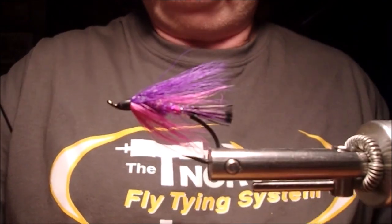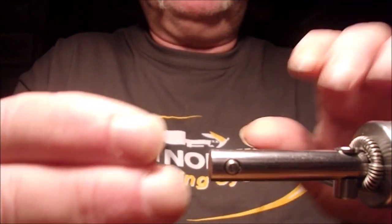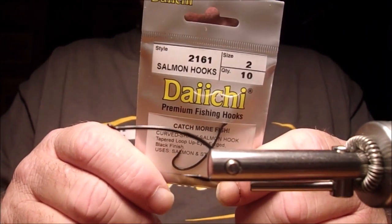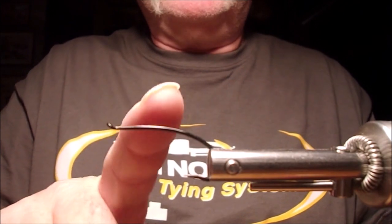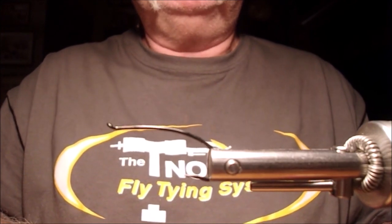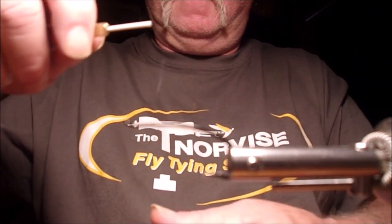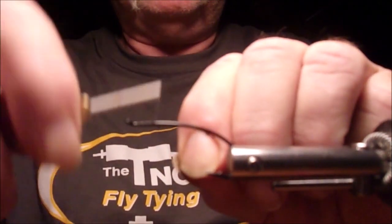The first thing we're going to do is remove the fly from the vise and place our hook in the vise. Today I'll be using a Daiichi 2161. You can also use a 2151 — the only difference is the 2151 is a much slighter diameter than the 2161. Other than that, they're both exactly the same hook. Now we have the hook in the vise and we're going to grab our Norvise Auto Bobbin off our thread posts and start wrapping thread.